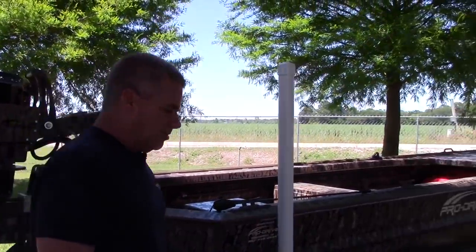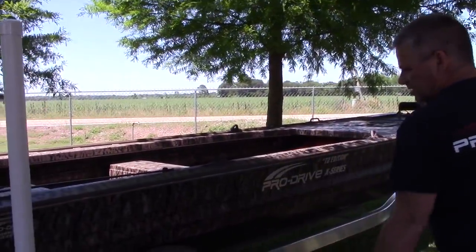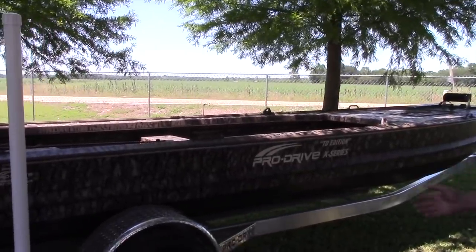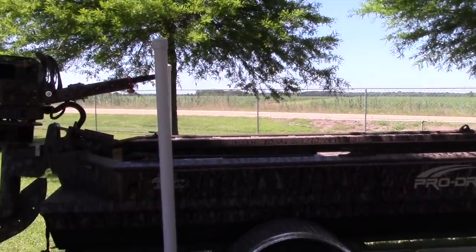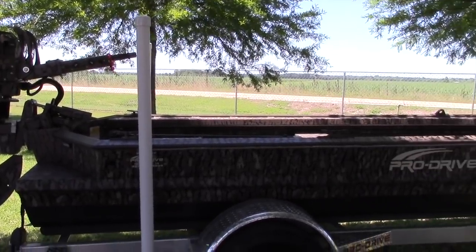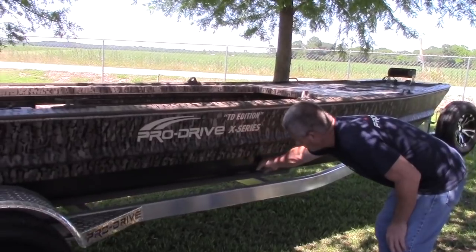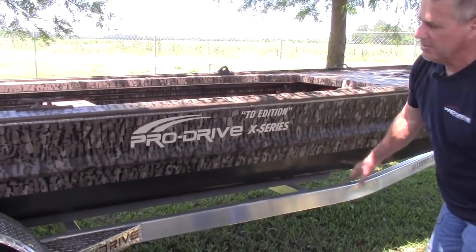Now that we talked about the trailer, this is our TD Edition series. This particular boat is an 1848 — it has 21-inch sides. This boat has your Gator Glide as an option, as you can see right here.